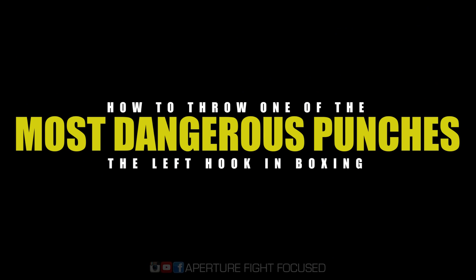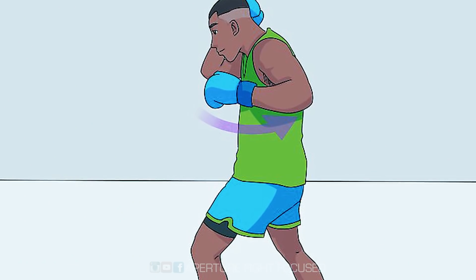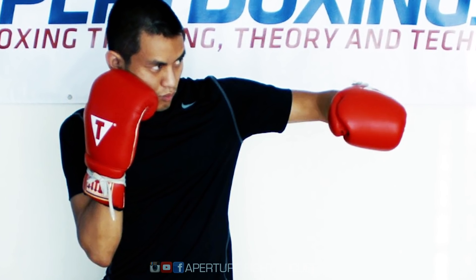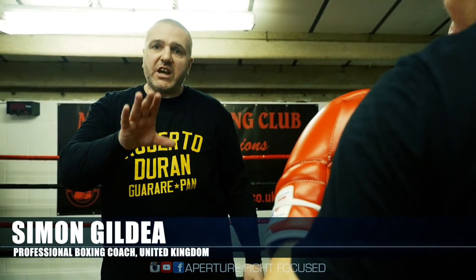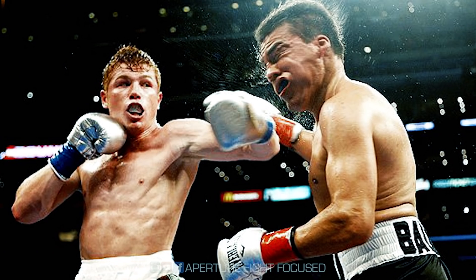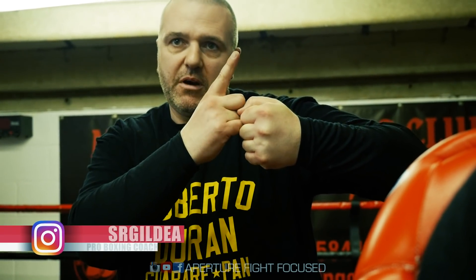A lot of amateur coaches will still, to this day, say that a left hook is thrown with the palm facing down. Now, there is a time for when the palm faces down — and I need to get this clear, it's not something I'm saying don't do. I'm the opposite of them; I'm saying yes you can do it. But the vast majority of people, when you get on a punch bag, on the pads and in a fight, will throw the shot with the palm facing them and the thumb up.